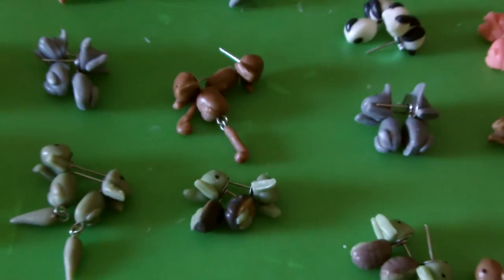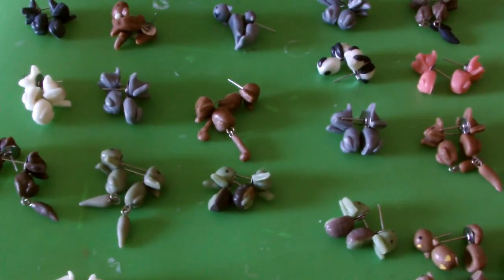I was thinking of selling them for $18 — the good ones — and let me know if you think that price is reasonable or unreasonable. They will come with the butterfly backings along with those.